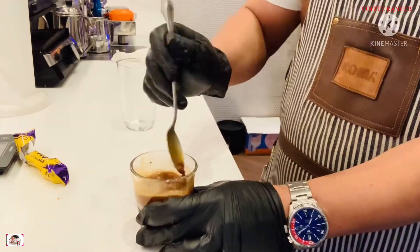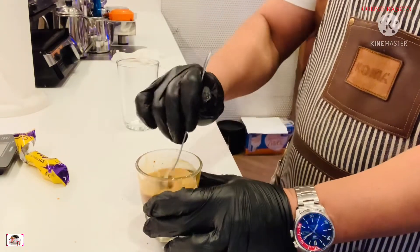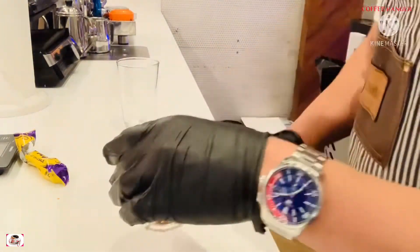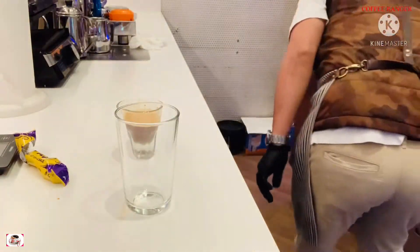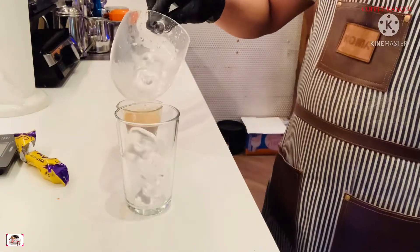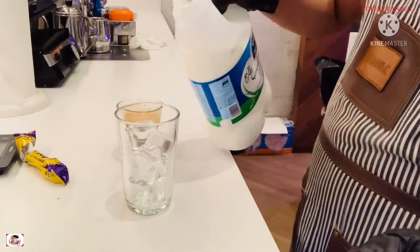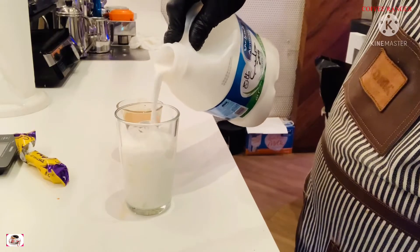For milk, you can use any kind of milk — almond, lactose-free, cream, or skim milk, it's up to you. But the milk will make a big difference; the taste of the coffee will be different depending on which kind you use. I already have ice here, and I'm going to use full-fat milk.